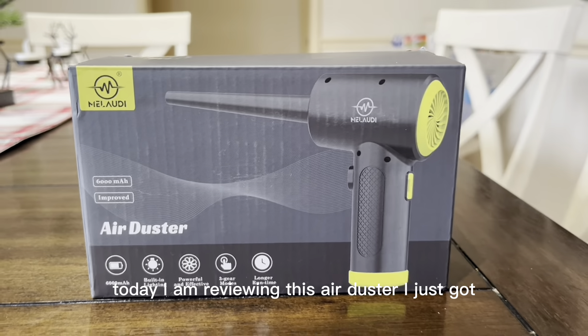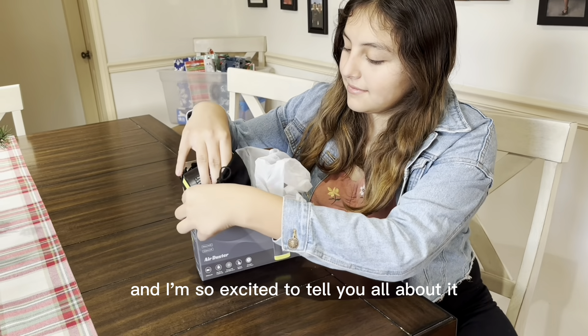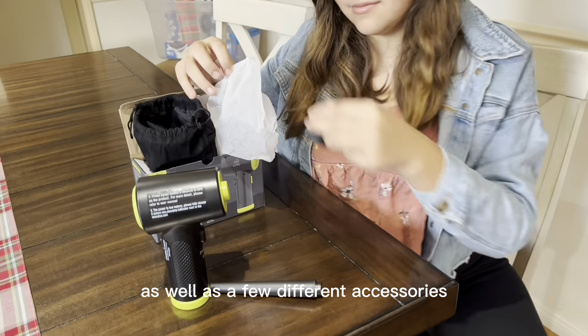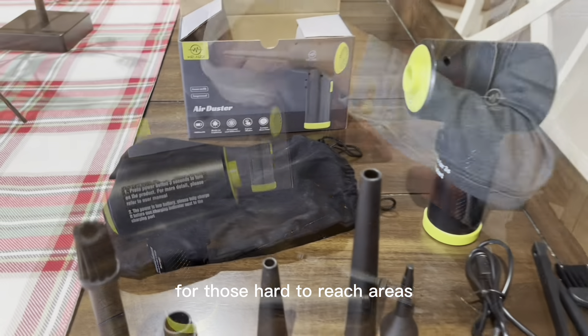Today I am reviewing this air duster I just got and I'm so excited to tell you all about it. This air duster came with a little black storage bag for easy storage, as well as a few different accessories including a couple little brushes for those hard to reach areas.